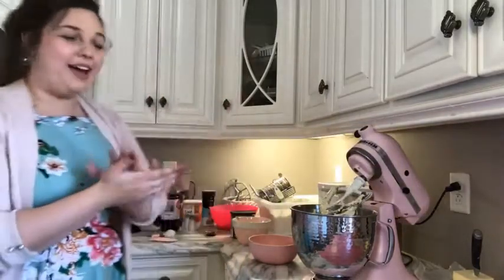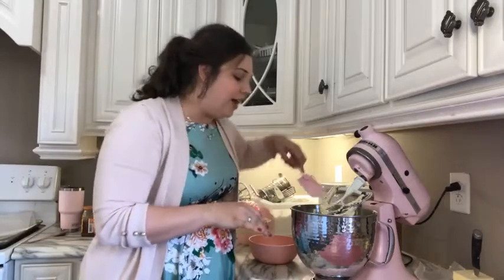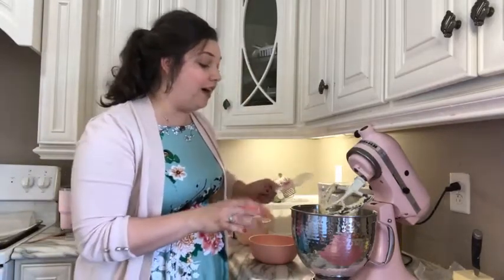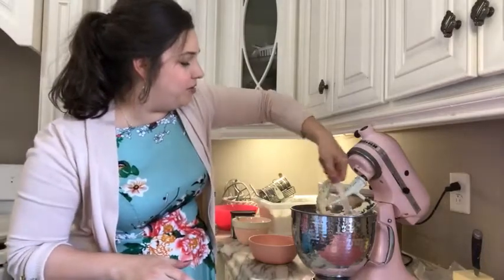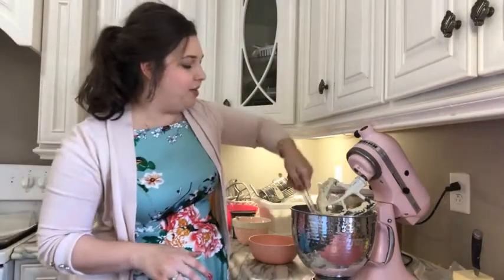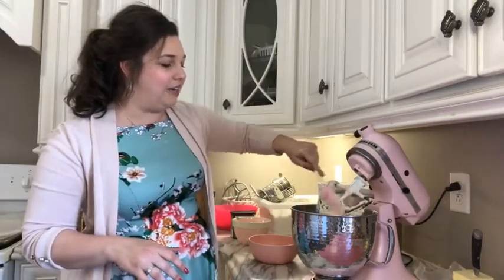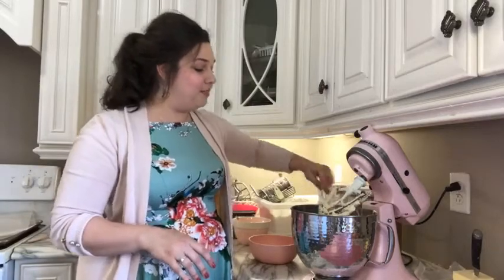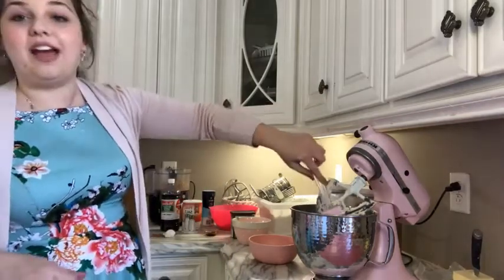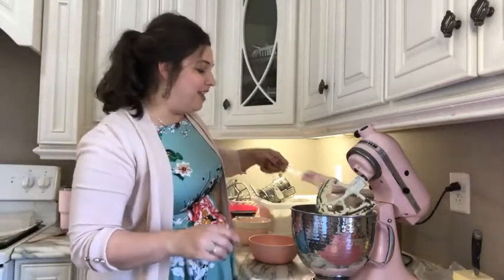I crank it up a little bit higher after I get the eggs in there because I like to make sure there's not any little pieces that are eggy — no egg white or egg yolk visible anymore, completely incorporated. I'm going to go around with my spatula, scrape down the bowl, scrape down the paddle. I cracked the eggs into a separate bowl first. I was always taught to crack them into a separate bowl just in case you ever had a bad egg or a shell that made its way in there.